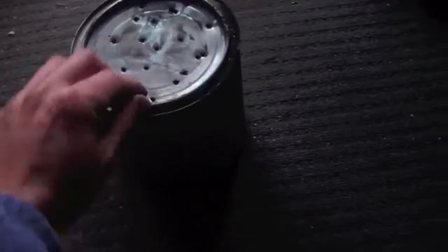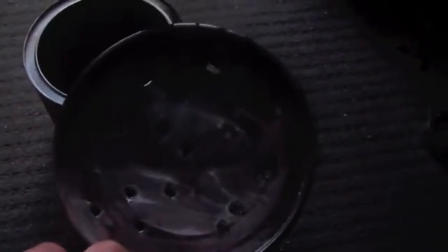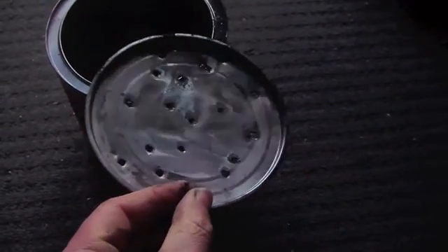This is a large Milo tin — you can use a smaller one. What you need to do is put lots of holes in the lid. You just bang a screwdriver through or something like that. I would say you need at least 10 holes. You can see there I've got quite a few.